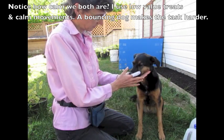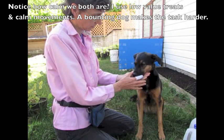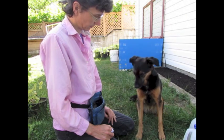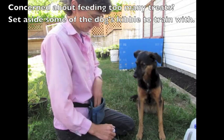Notice how calm we both are. I'm using low value treats and calm movements for this behavior. I don't want my dog bouncing around as that makes the task harder. If you're worried about feeding too many treats, set aside some of the dog's kibble to train with.